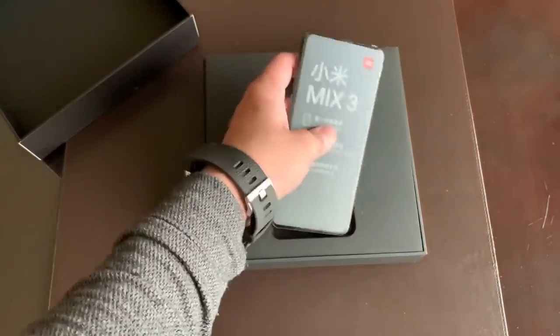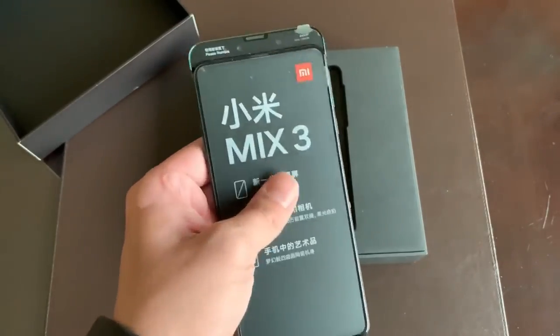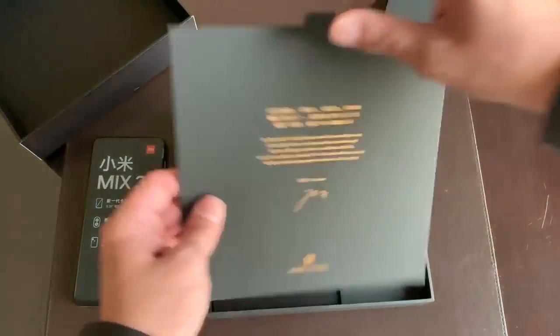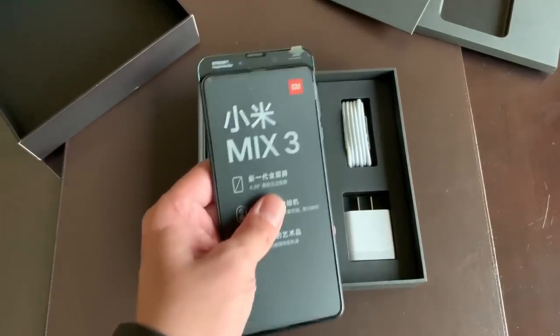I'm very excited to try this phone out because this is a slider phone — and that feels so good. I know Huawei, aka Honor, will have a slider phone out too, and I'm going to get my hands on that in a few days actually. But technically, Xiaomi beat them to it.